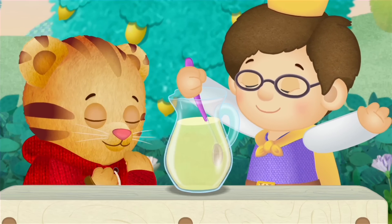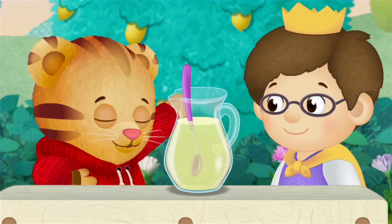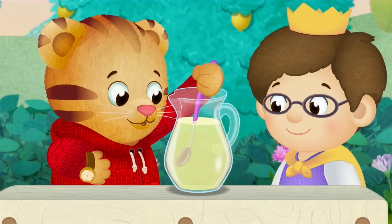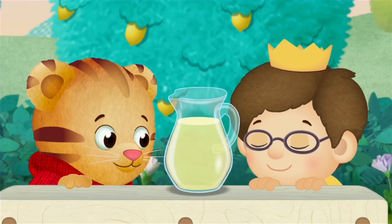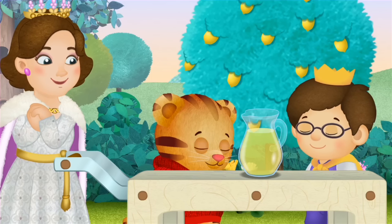Shoo-be-do-be-doo. Your turn, Daniel. Stir with me. Stir, stir, stir. Shoo-be-do-be-doo. Ooh, lemonade! Oh, it looks wonderful.